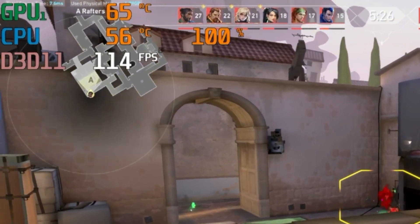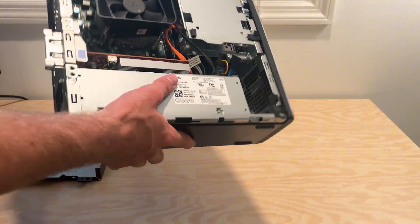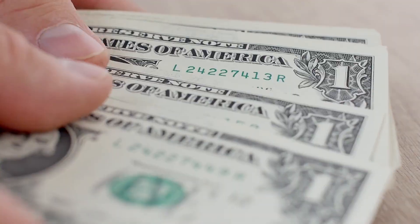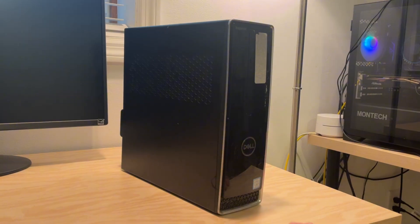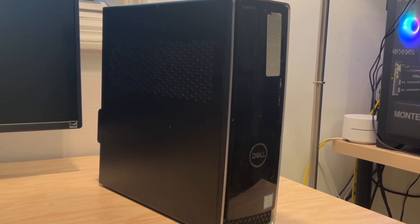If you're looking for a gaming PC that costs $100, I'm going to be building one today and you can use it as a rough blueprint as to what you can expect. Before I go into this, I do not recommend building a $100 PC — I recommend trying to spend a little bit more money for more customization and performance. But if you are stuck with a low budget, this is going to be a great option at the $100 range.